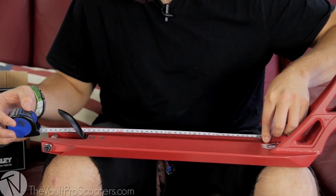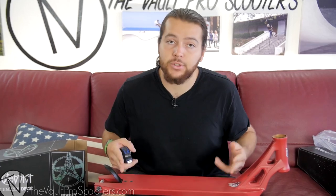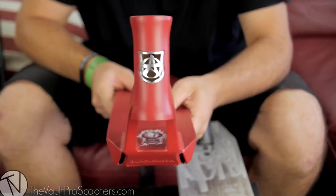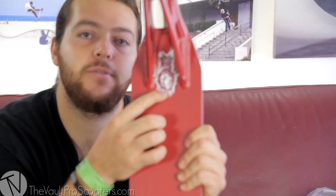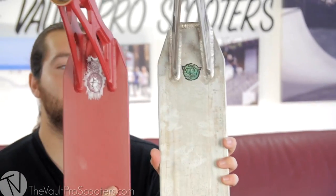Now let's measure the foot space on this one — not too bad, about 14 and a half inches. So just like we were saying, it's about an inch and a half less in length, and our foot space is about an inch and a half less as well. The inside is silver — pretty cool. So you go from the black on the Peasley and then you have the silver on the Johan, and this one also has a little more of his signature graphic.